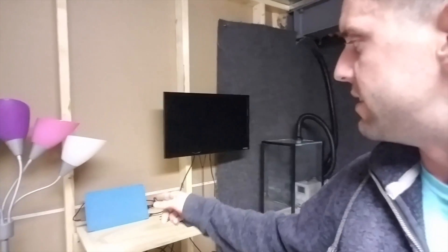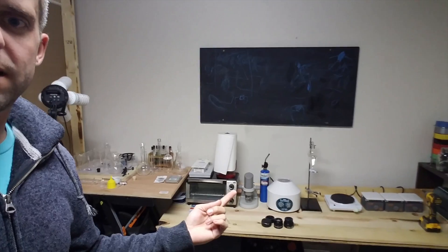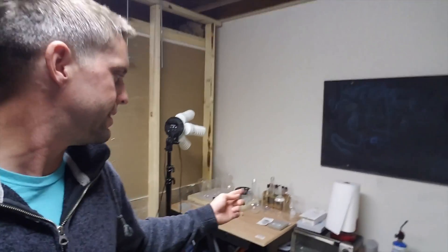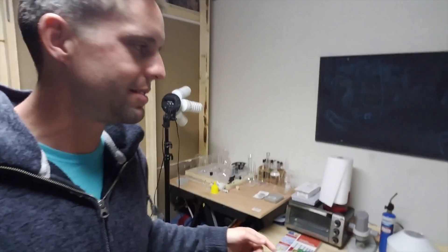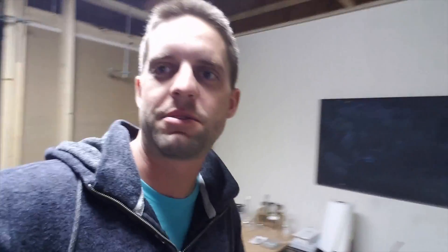Over here I have my data logging area, where I take notes and instructions on the TV and also monitor all my temperature readings and things like that. And then here's just the prep area where I kind of get things going — some more hot plates. I've got a centrifuge, a little old toaster oven that I repurposed, and then my glassware corner over here where I store all my glassware.